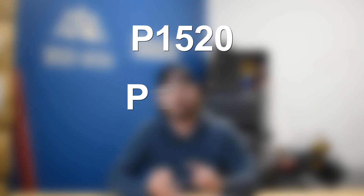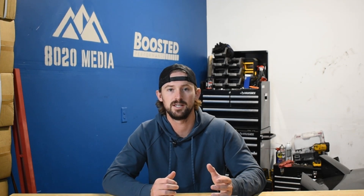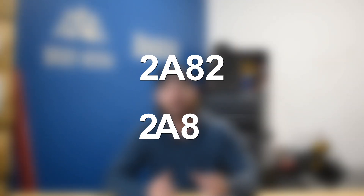The second system is dual Vanos, used from the early 2000s until about 2010 in the N54 engine, and also in the M52, M54, and S54 as an upgrade from single Vanos. Here you're going to get several different engine codes: P1520, P1523, and P1397. P1397 is for the camshaft position sensor, but if you replace that and still have problems, it's going to be the Vanos solenoids. Additionally, codes 2A82 and 2A87 indicate bad Vanos solenoids.